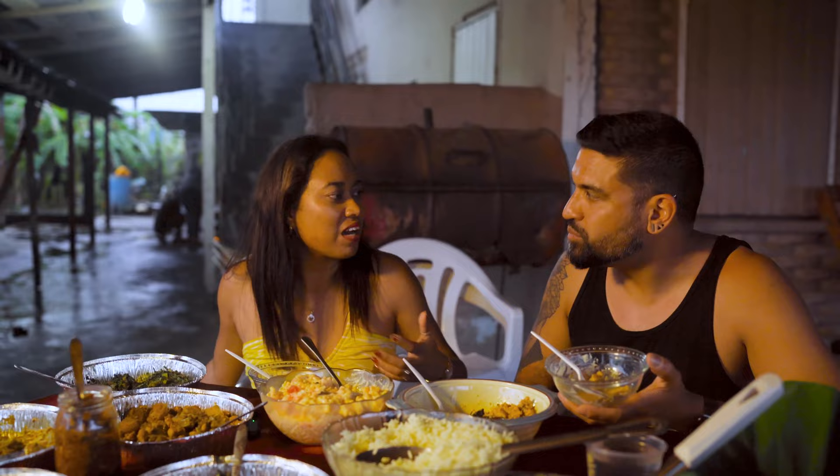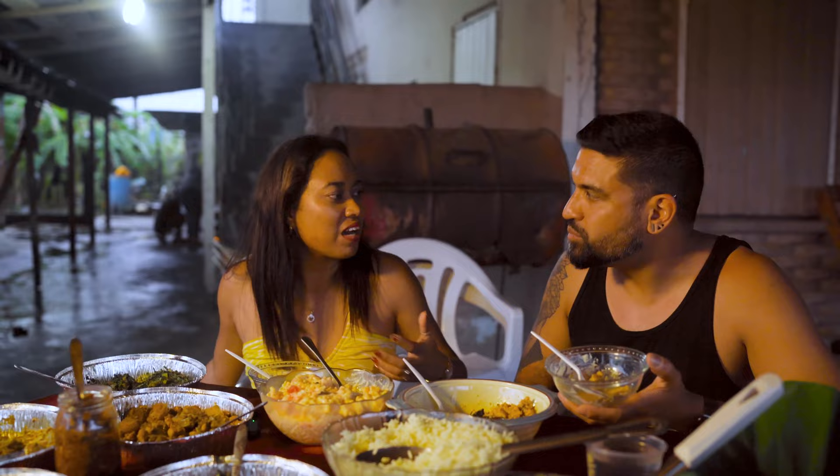Her kitchen is right at the back there, her fireside is going, you can hear the chickens — it's just an all-around great experience. I don't want to leave.